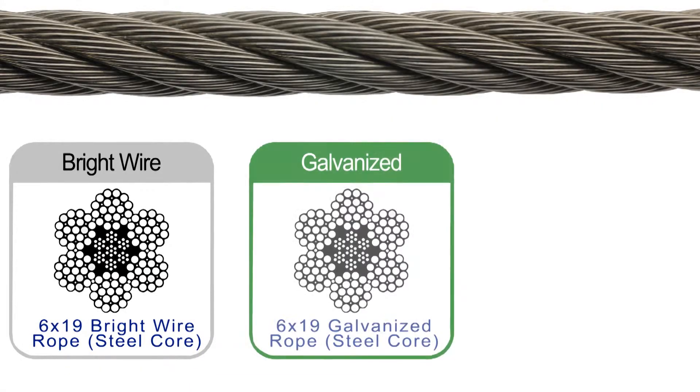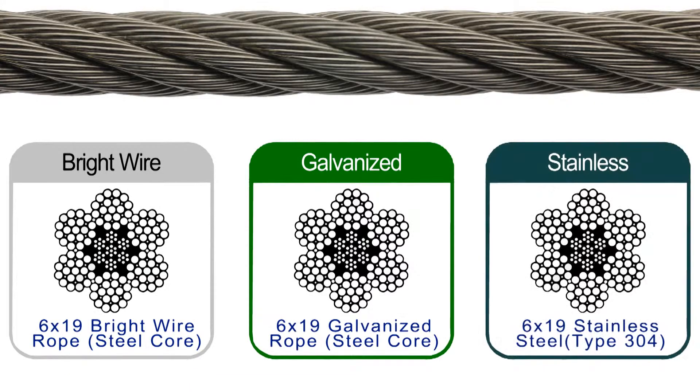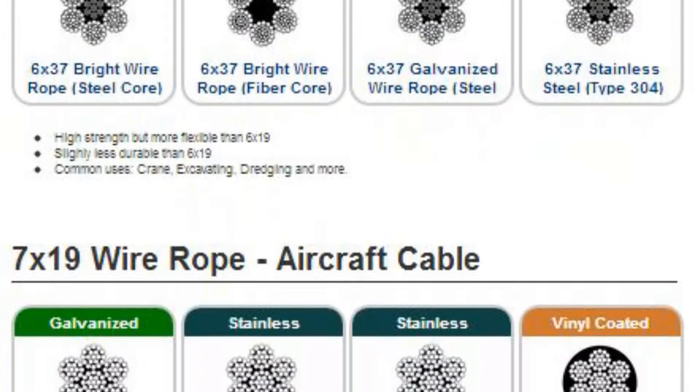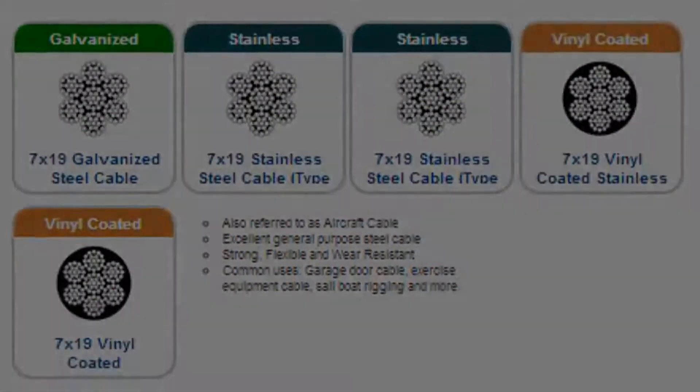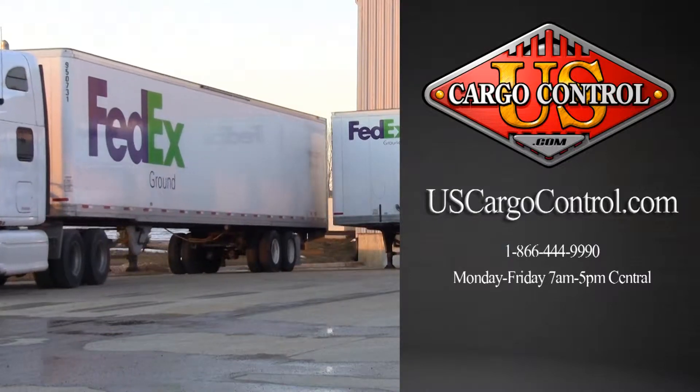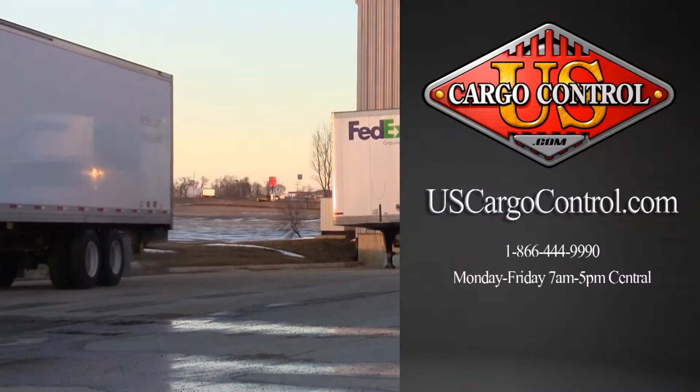Our category of hoist cable includes 304 stainless, galvanized, and bright wire cable. Common classes of wire rope include 6x19, 6x37, and 7x19. Visit uscargocontrol.com to shop our wide selection of hoist cable.